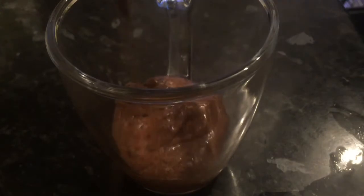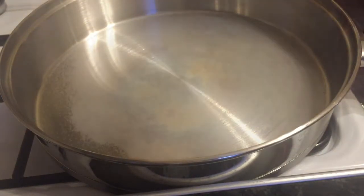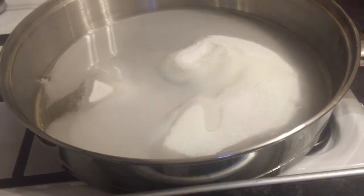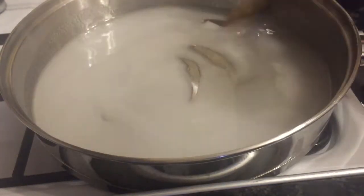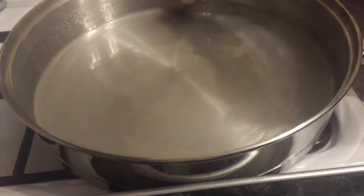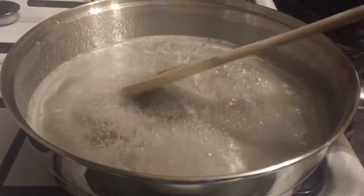Give them a wee shake to knock some air out and then just pop them into the fridge whilst you're doing your caramel. In a large pan, get your sugar in and also your water, and pop it onto a medium heat. Stir in all your sugar — you're basically dissolving your sugar into your water. Try to get this as clear as possible and onto a simmer. It might take a wee while, so just bear with it and keep stirring because you don't want the sugar to burn.